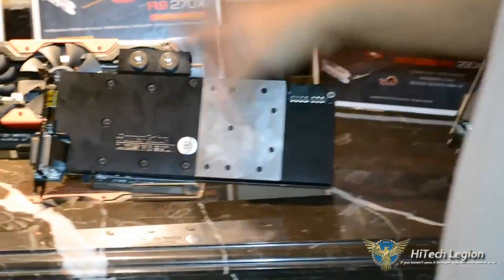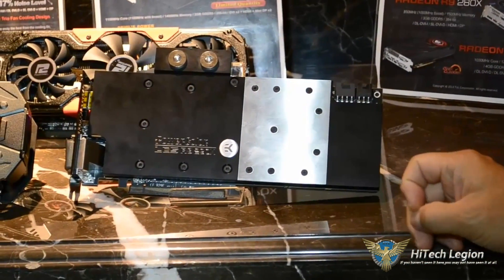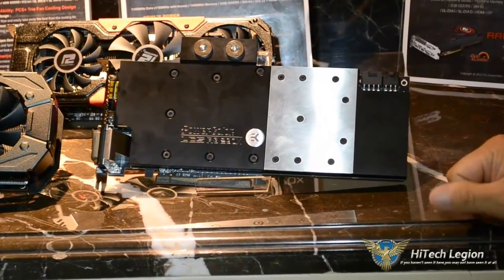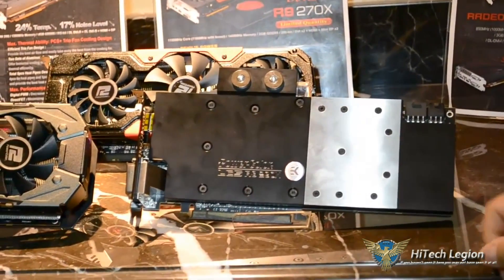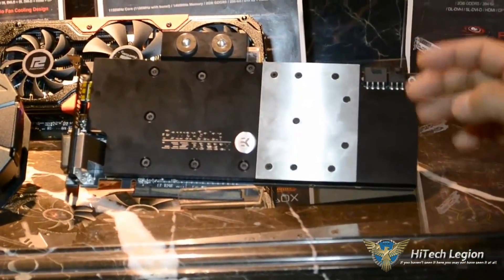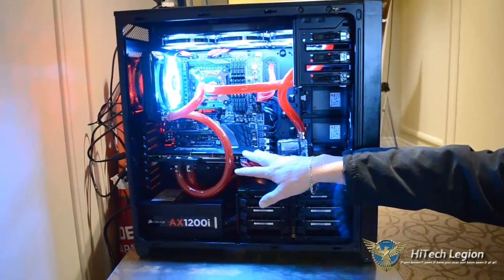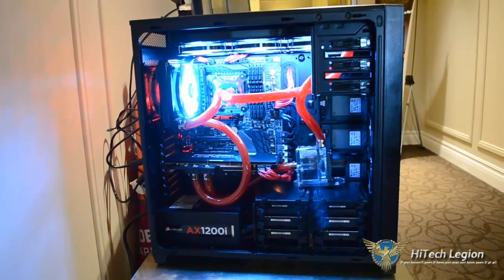And this is the 290X LCS, which is the world's first 290X liquid cooling system. The 290X LCS is running at around $800. It's the PowerColor LCS 290X, and as you can see, it's got a full loop set up.